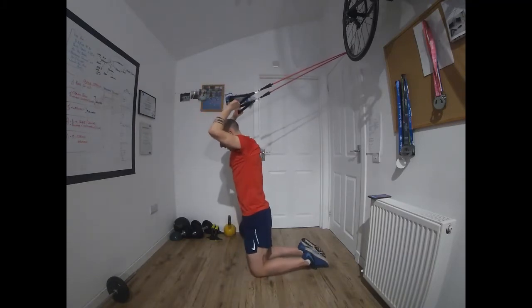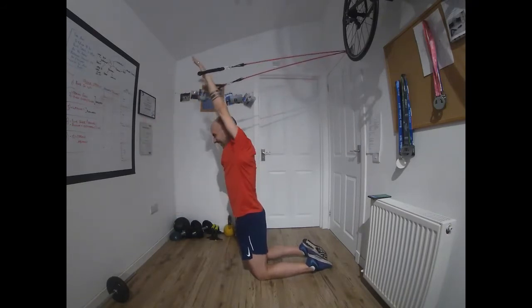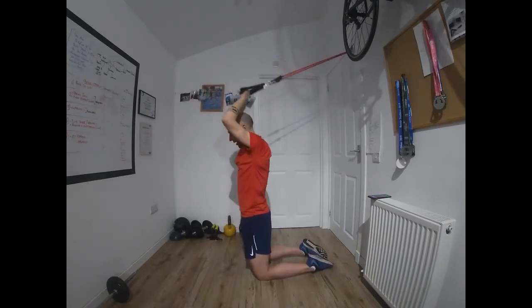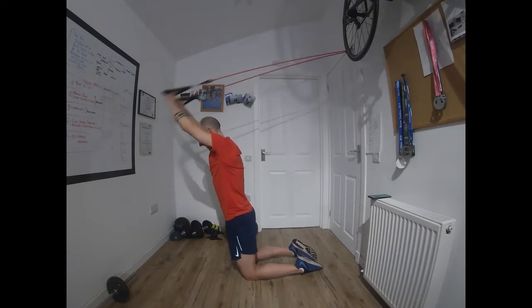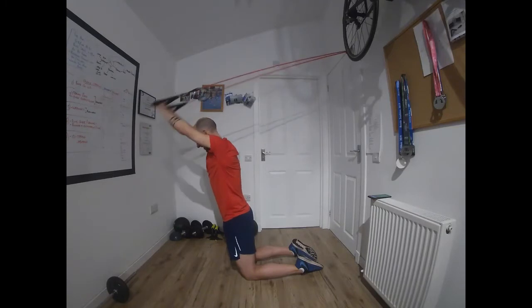Time. Arms up, get ready — draw that core in. Go. Keep breathing — I do forget to do that through some of these movements, especially when talking at the same time. That's time. Once more for each of those — that'll be three times through. Off we go. Not talking so much now — it's starting to hurt a little bit, I'll be honest. Time.